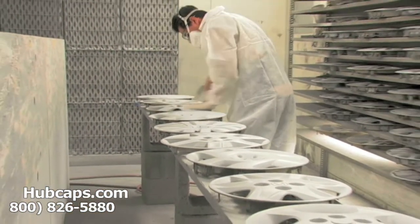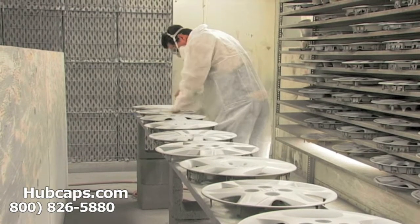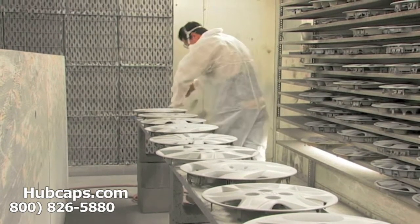Our warehouse has a top of the line restoration department, ensuring your hubcap comes out looking like brand new every time.